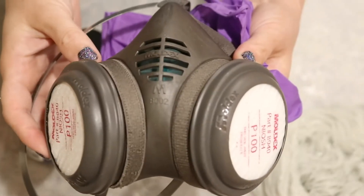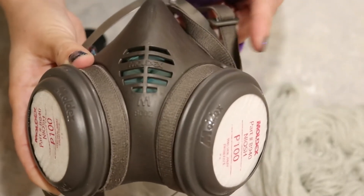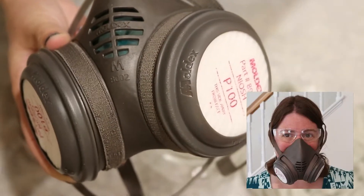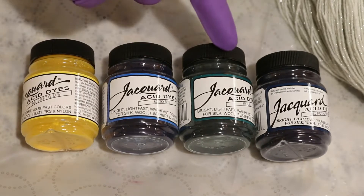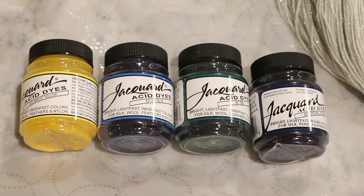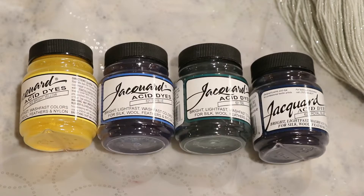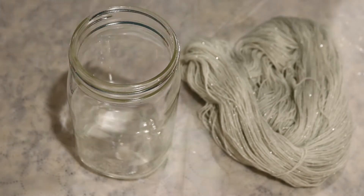Whenever we are dealing with dry acid dye powders or any type of dye powders, I will be wearing a respirator mask, gloves, and safety glasses. The colors we are going to play with today are Jacquard Bright Yellow, Sky Blue, Teal, and Royal Blue. You can find these colors and the complete collection of all 40 colors of Jacquard acid dyes on the Dyer Supplier website. All of the tools and equipment we are using today are dedicated for dye and are never used for food.